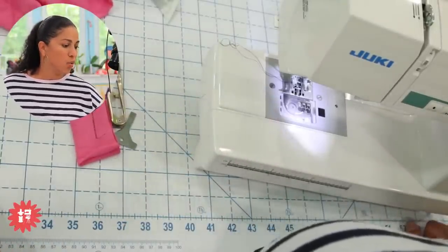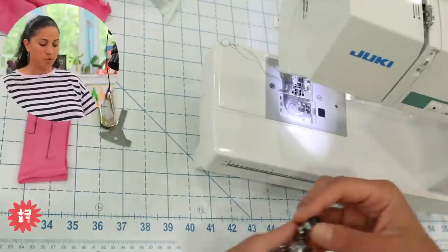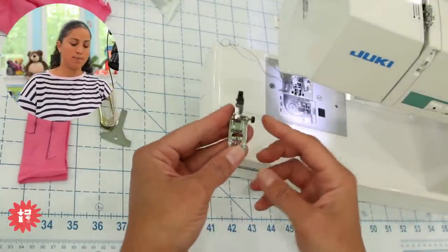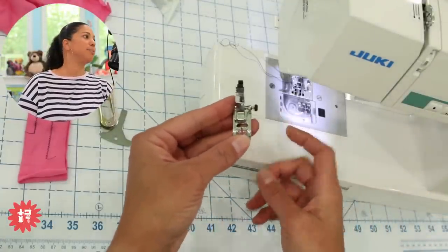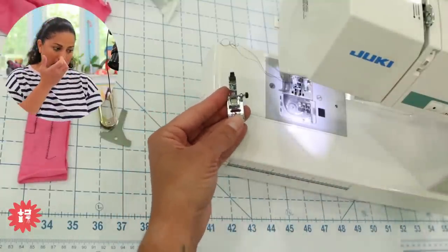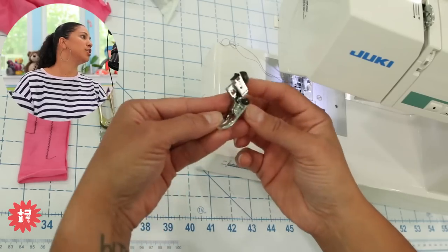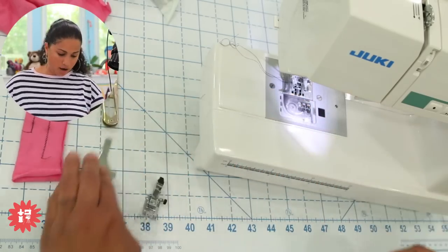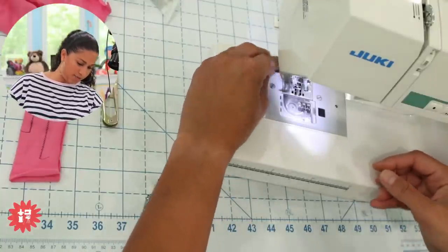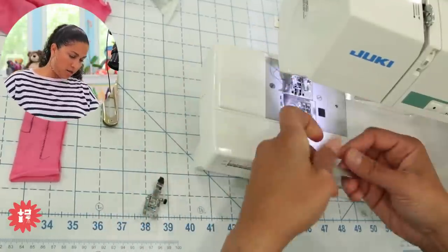Next question: what is the little black knob on the universal sewing foot for? We're going to put this foot back on the machine so we can talk about this. This question is from Carolyn. Carolyn's asking about the little black knob or button on the universal sewing foot. Let me take off the walking foot — it's a little cumbersome because the walking foot is so chunky that the other parts get in the way of where the screw is.